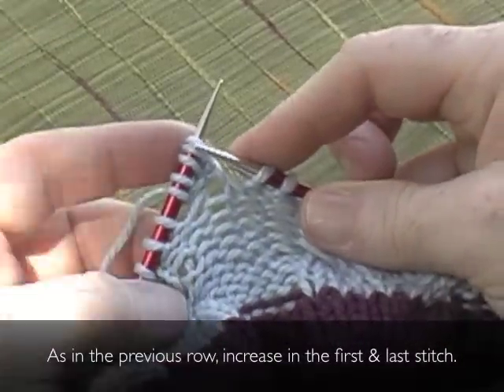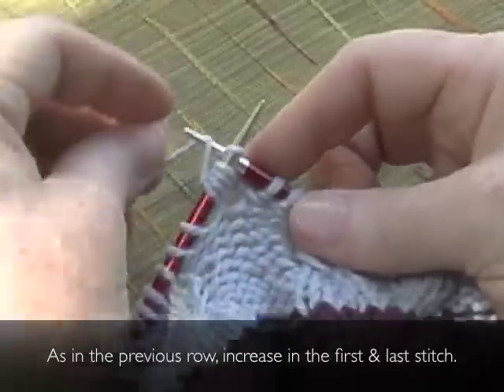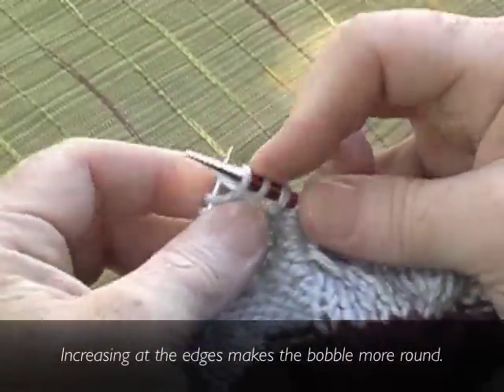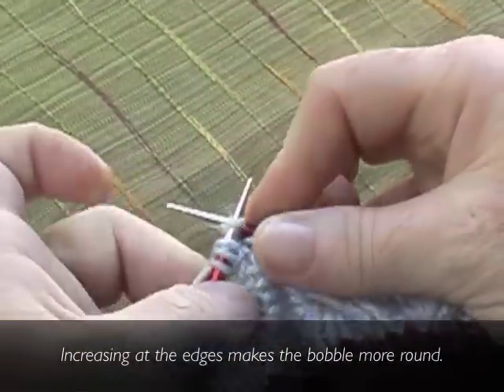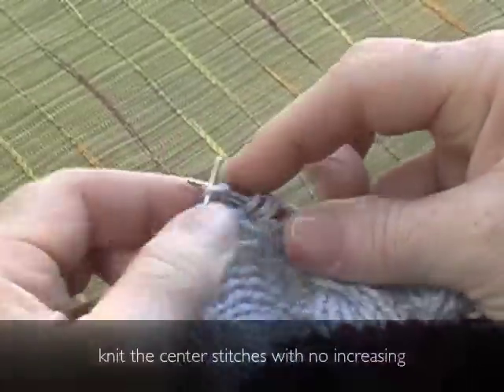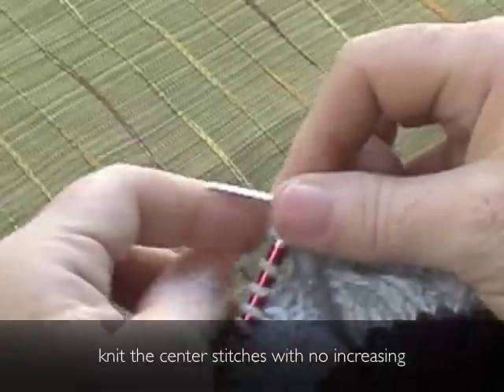Next bobble row. As in the previous row, increase in the first and last stitch. Increasing at the edges makes the bobble more round. Knit the center stitches with no increasing.